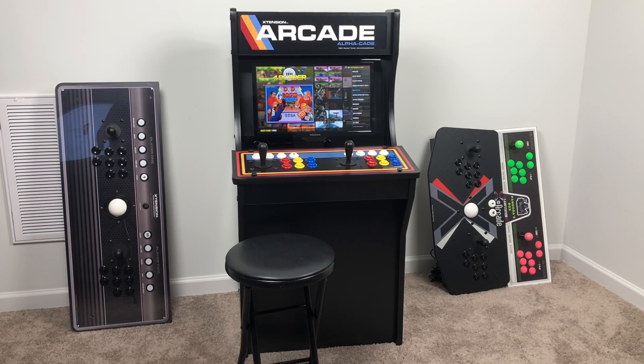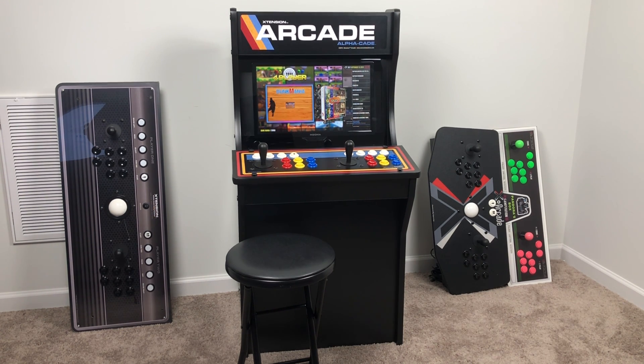What's going on guys, the CTA Prime back here again. Today I just want to show you some upgrades I did to my Rec Room Masters 3/4 scale Alpha Cade arcade cabinet. I've been having an absolute blast with this arcade cabinet. If you haven't seen my first video, go ahead and check it out — links in the description. I go over a little bit about it, how much it costs, and things like that. In that video I threw a Raspberry Pi inside just to get it up and running at first.